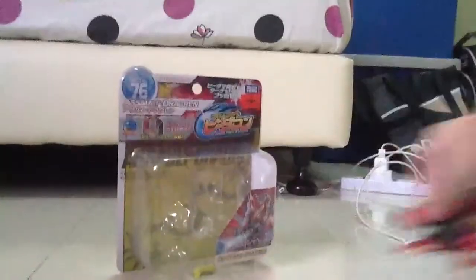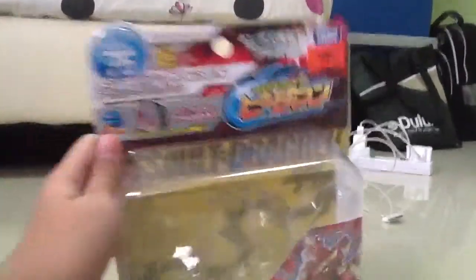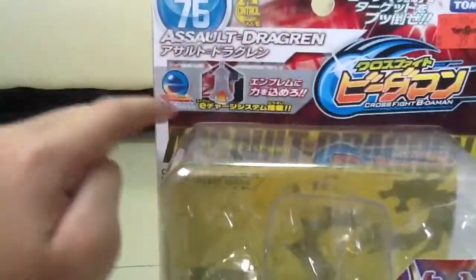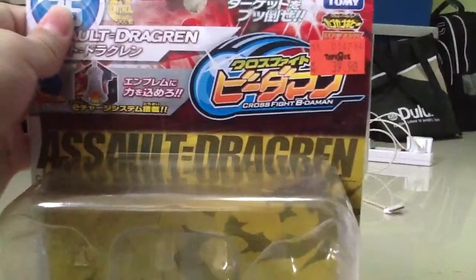We'll set him off to the side and take a look at his packaging really quick. On the front here, you can see a product image of Assault Dragon. CB-76 Assault Dragon, and it's control type. Here's the Emblem Charge logo and it shows the emblem. Here is the CrossFit Beat-a-Mod logo, Takara Itomi, Gang of Humming Machine and WBMA.